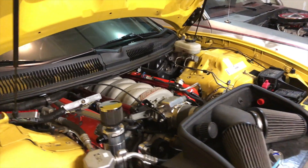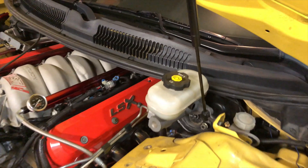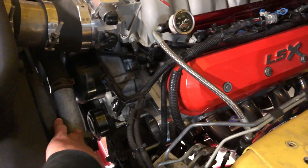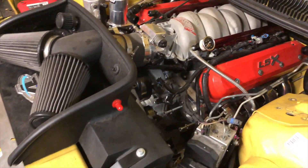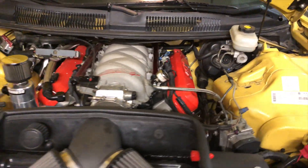Basically between the wire tuck mod, the coil pack relocation, the LSX valve covers, the simplified power steering lines — I'm getting rid of this cooler going to a different style cooler on the power steering pump — and mass air delete and a bunch of other stuff. Basically cleans up this engine bay unbelievably.